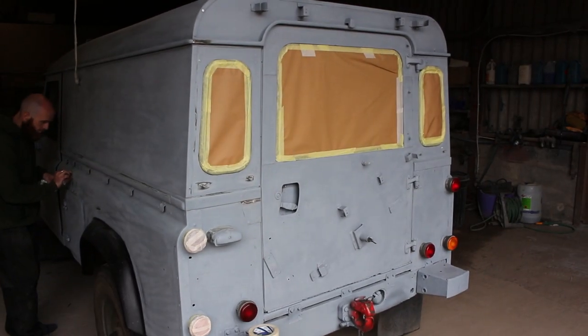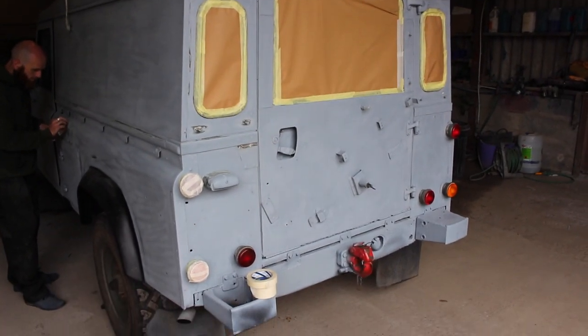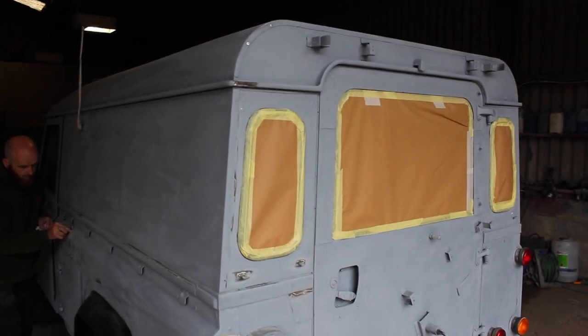Usual thing - this is all taped up now. Tape any areas that you don't want paint on, nice crisp lines.